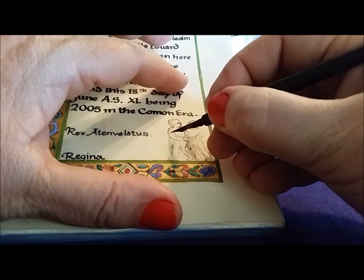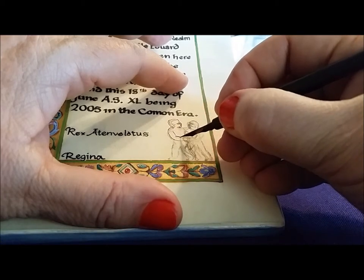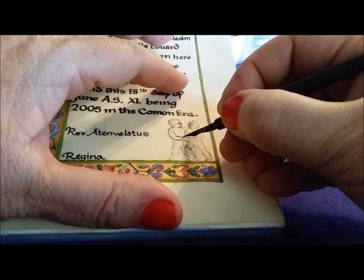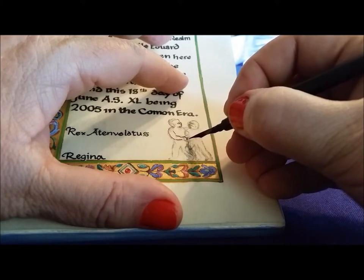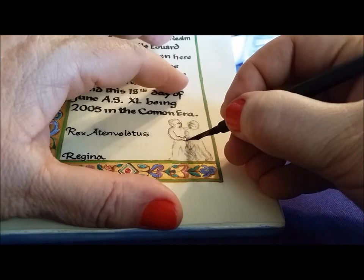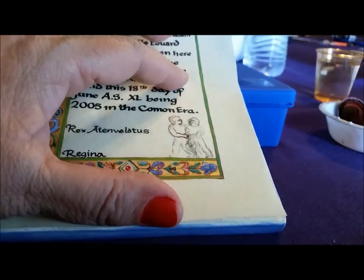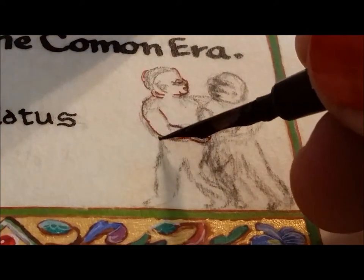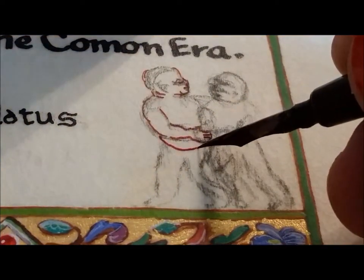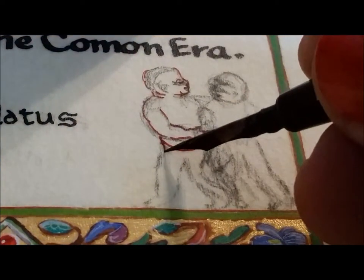This particular manuscript I based it on is exceedingly small — only about the size of an index card. The painting that I did is about a five by seven. The little puto are only one and a quarter inches tall, that's about three or four centimeters.